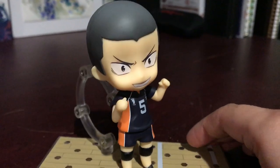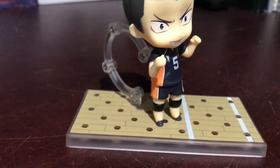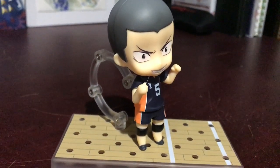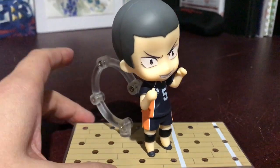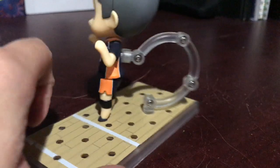He will be, I believe, the last Haikyuu Nendroid that I buy unless they do some other side characters that I really love. But I'm not sure if they will do that. Anyways, thank you guys so much for watching. I wanted to keep this quick and short just considering he's so simple — there's nothing really crazy about him.